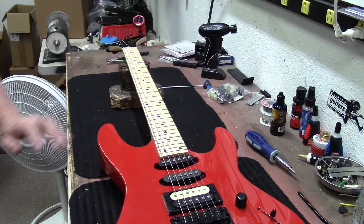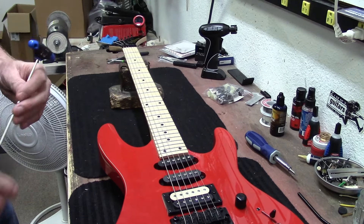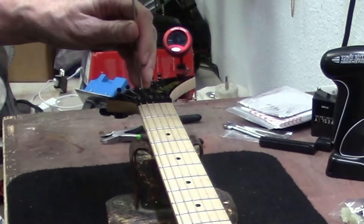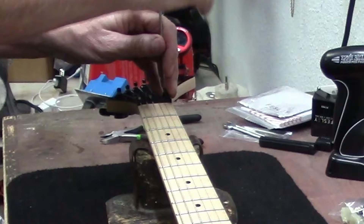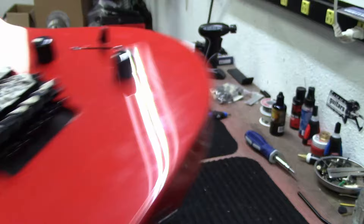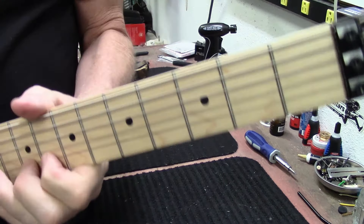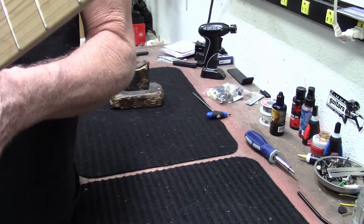Now it's intonated. I can go ahead and lock the strings down. The bridge is laying nice and flat, and honestly there should be no more dead frets.